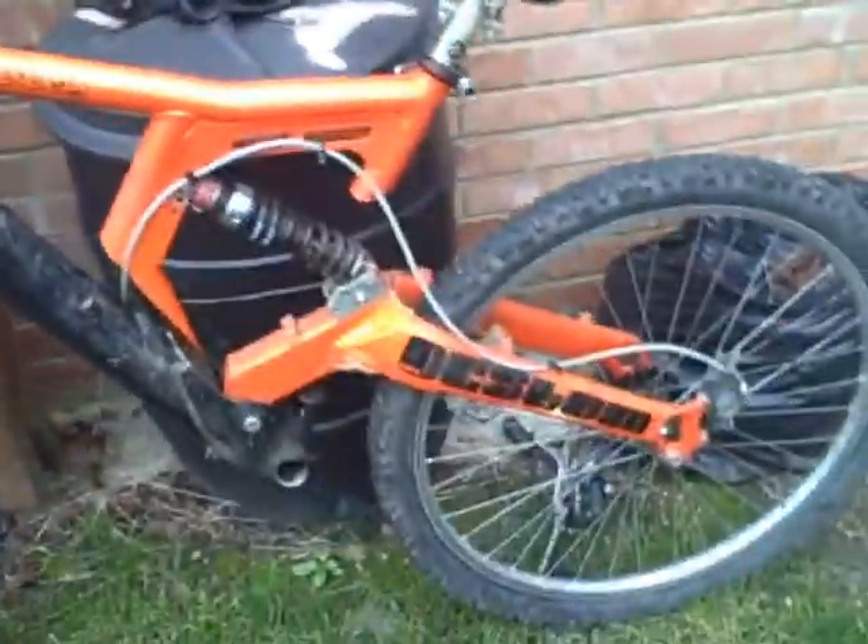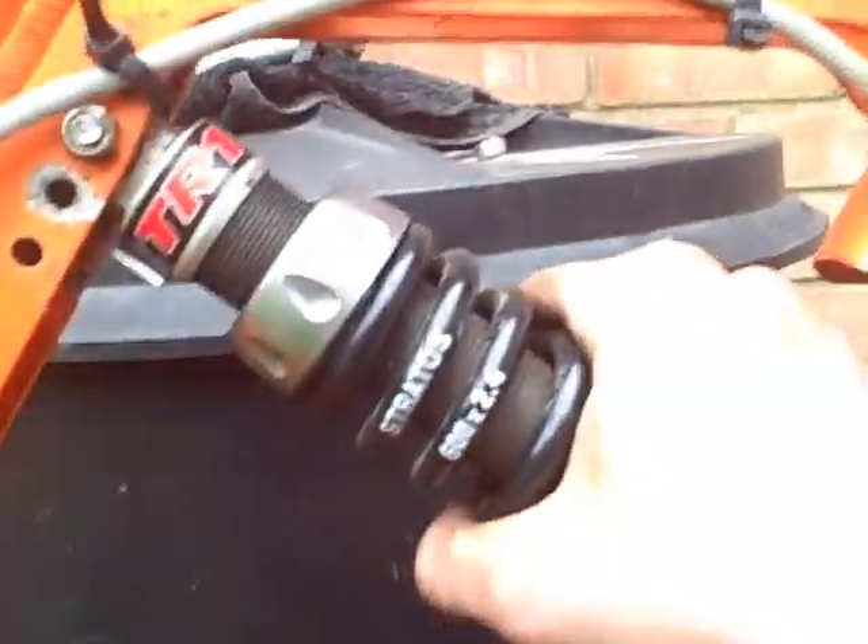This is the Coyote DH2, sort of winter bike type thing, with an adjustable damping back shock — the Stratus TR1. It's ok, works alright.